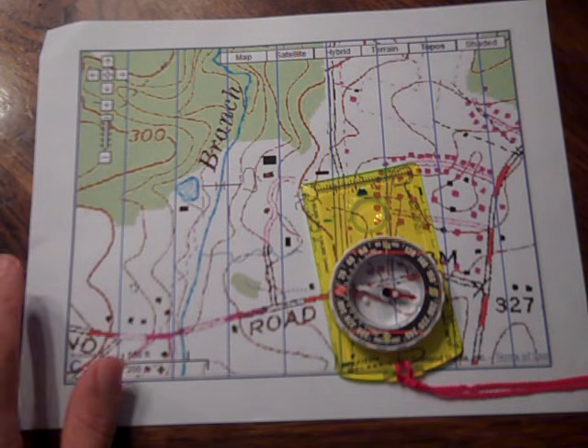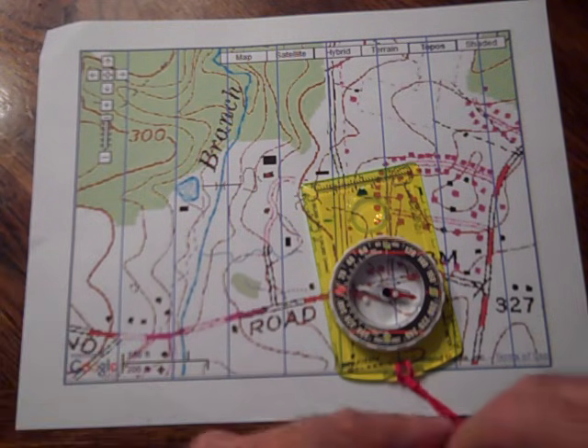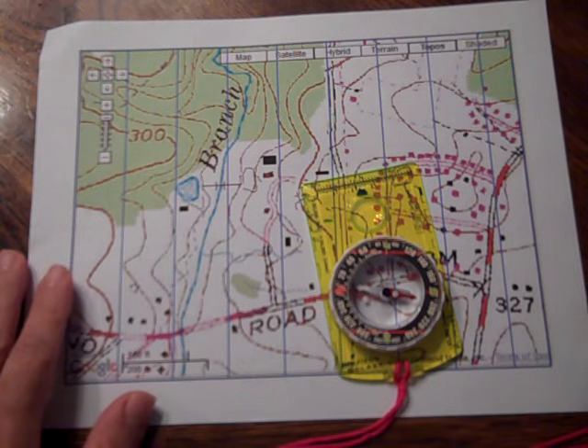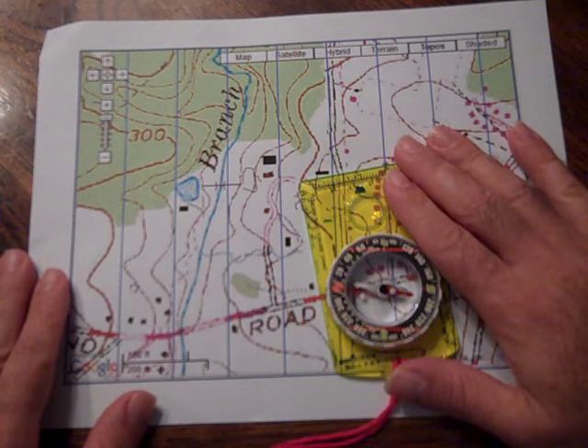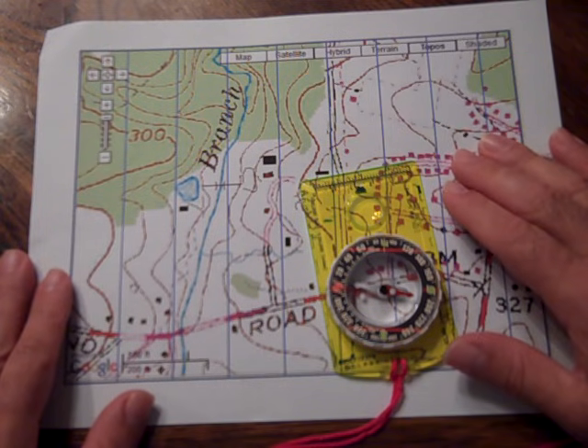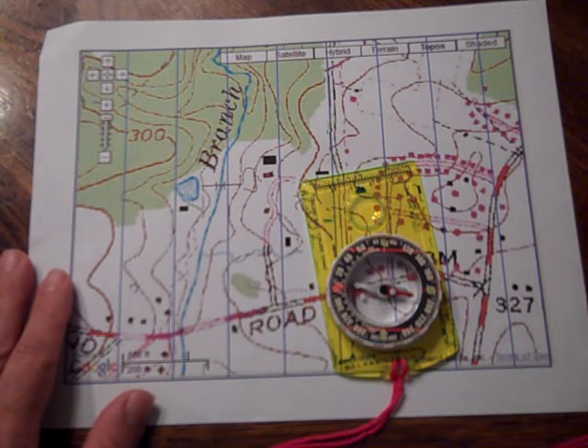Hello Scouts. We're going to do a video here showing you a couple of things using map and compass together. We're going to focus on first orienting the map and then taking a bearing between two points, and we're going to show you two different techniques for that.